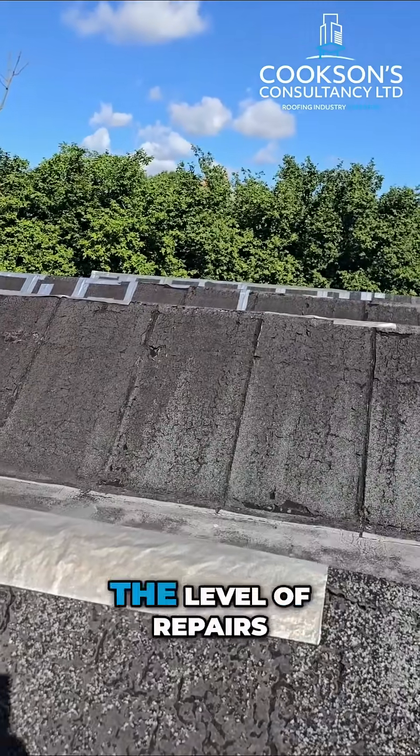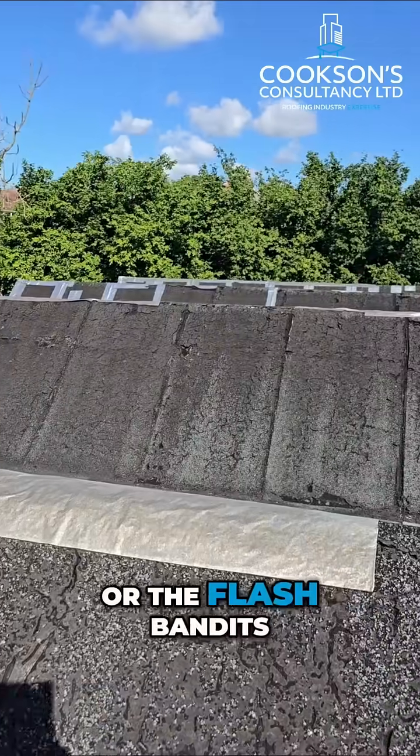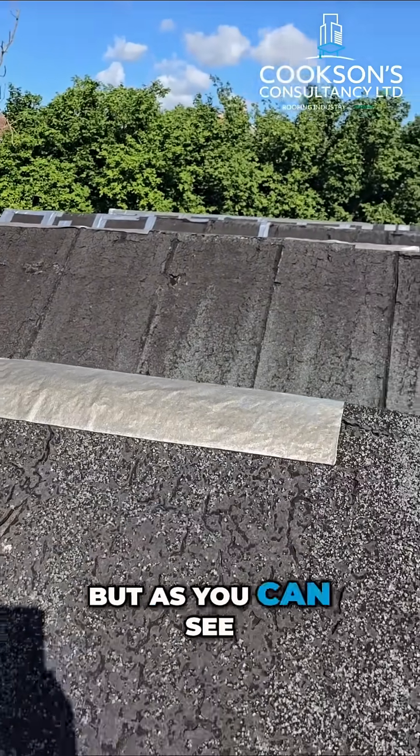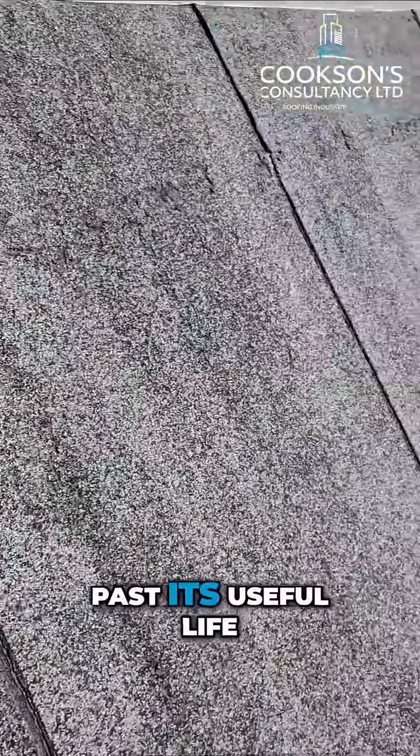So you can see the level of repairs — obviously the flashband bandits have been out on this one trying to keep it watertight, but as you can see this roof is way past its useful life.